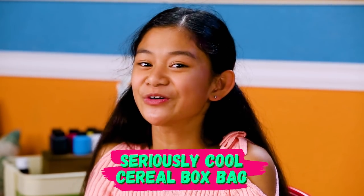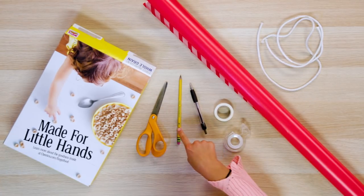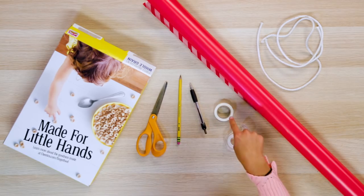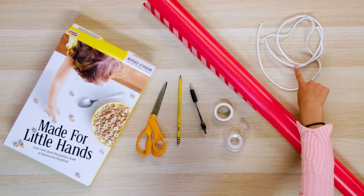First, let's make a gift bag perfect for your big and bulky gifts. Let's make my seriously cool cereal box bag! For this you'll need a cereal box, scissors, a pencil, a pen, washi tape, tape, wrapping paper, and old shoelaces.